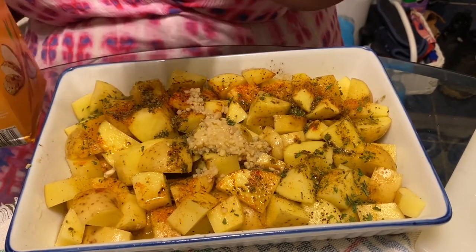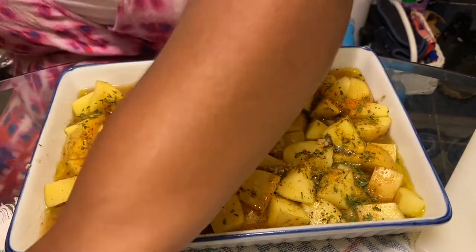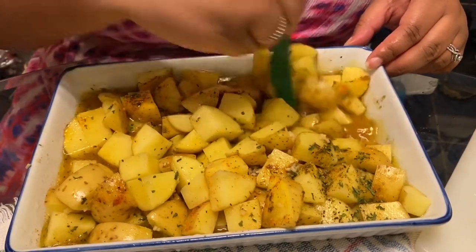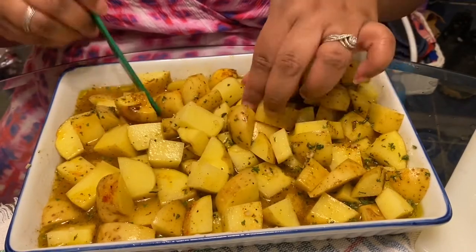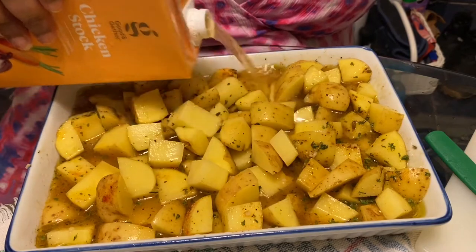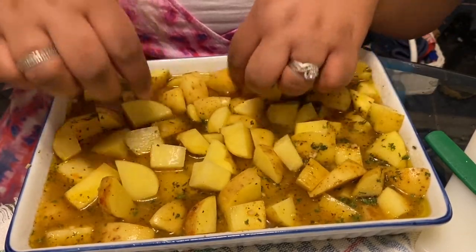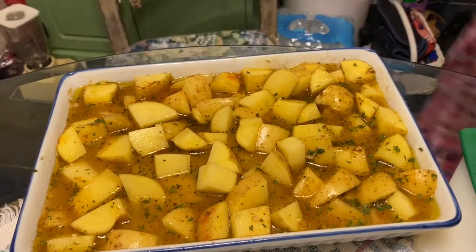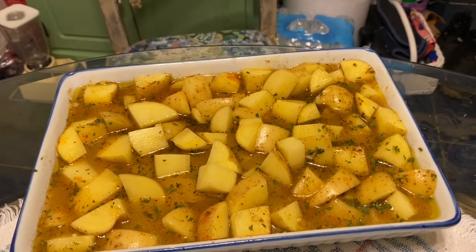Next I'm adding some chicken stock — you can also use beef broth, but chicken stock is best; some people use vegetable stock but I don't prefer that. I'm adding enough just to cover the potatoes. Normally I wouldn't add chicken stock at all — I'd season the potatoes, place seasoned chicken on top in the same pan, cover with foil, and the moisture from the chicken creates the liquid for the potatoes. But since Target didn't have the chicken I wanted, I'm making everything separately, which is why I subbed with chicken stock. I set my oven to 400 degrees and let these cook for about an hour.